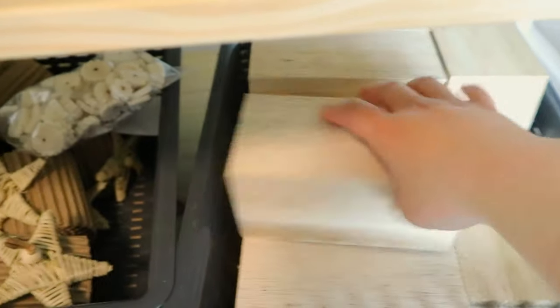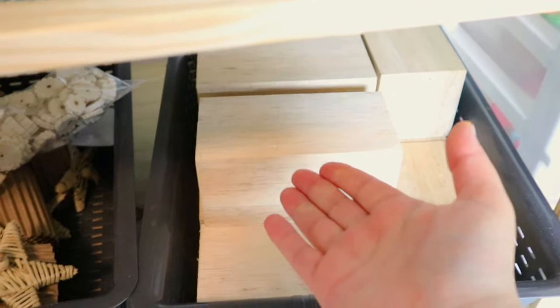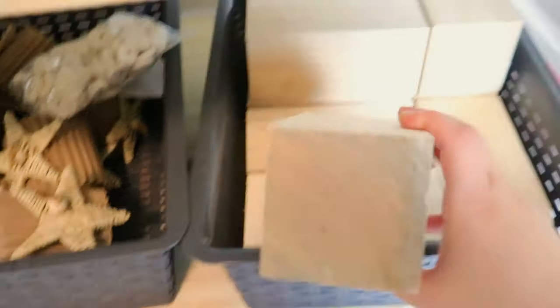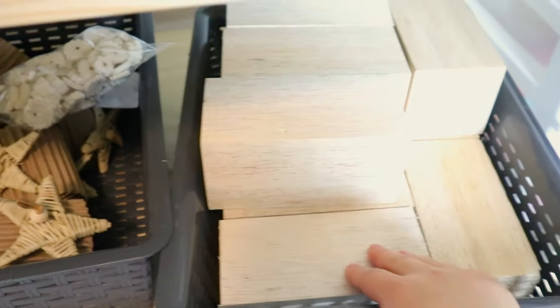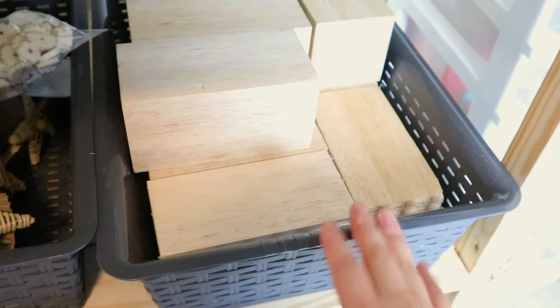Unfortunately the seller described the balsa well — I just overestimated my skills. I have these huge chunks and I can't cut them by hand with a saw. To get a clean cut like this balsa has, I need a machine. So these pieces have just been sitting here for a couple of months — embarrassing, but that's the balsa situation.